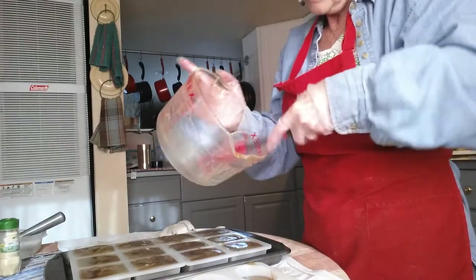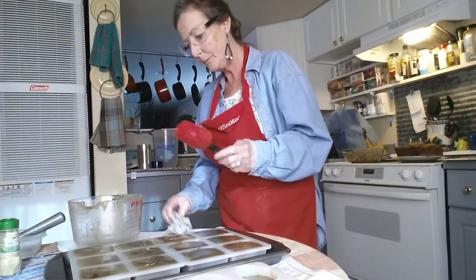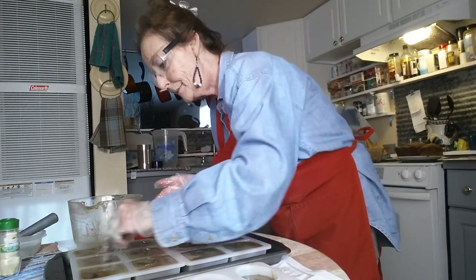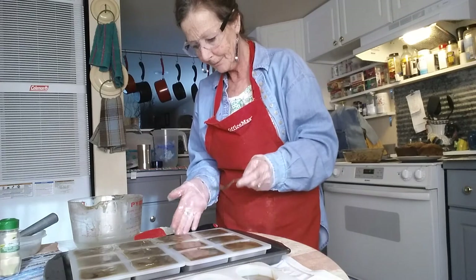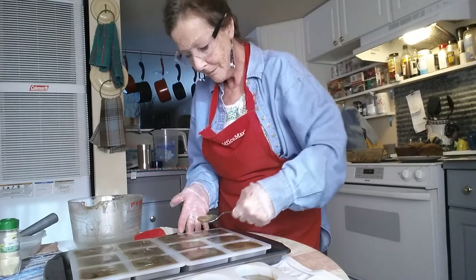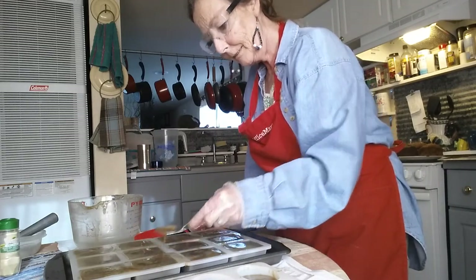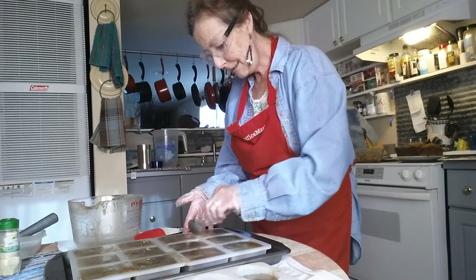As it ages it gets milder and milder, but you don't have to let it age like you do with Castile soap. This one I let age about eight to ten weeks and then it's ready. This one's a little too full. When I take it out of the mold I'll show you some of the other salt bars that we've made, and then you guys will know that they're available — different kinds. We've got some really neat ones.